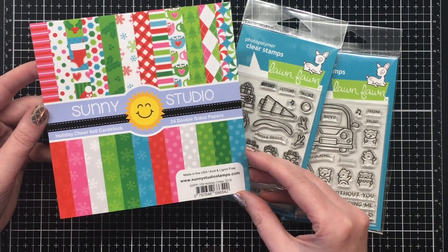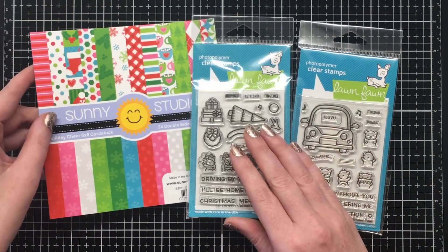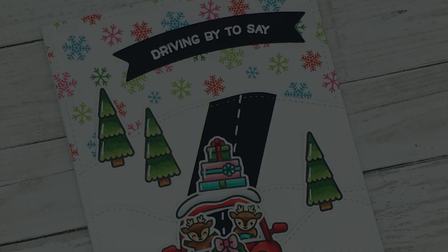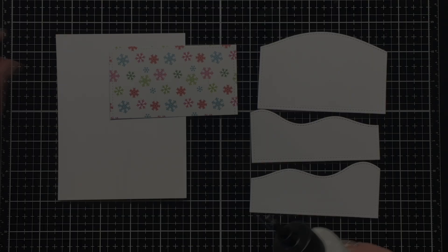I'm also using the slimline stitched hillside borders, and for my pattern paper today I'm using the Holiday Cheer 6x6 paper pad by Sunny Studio.